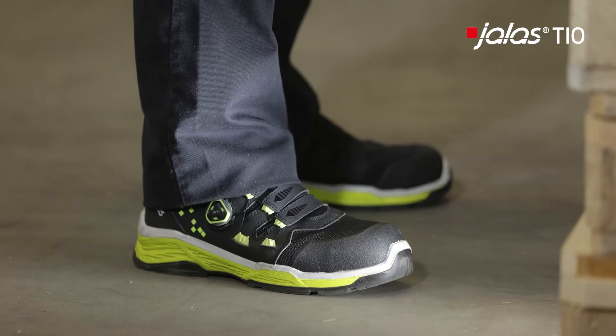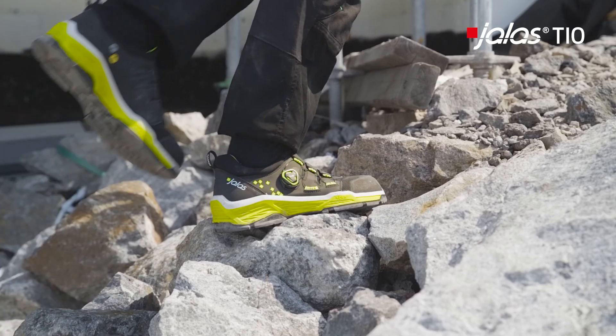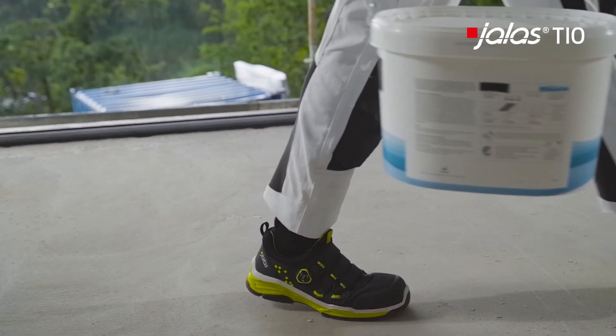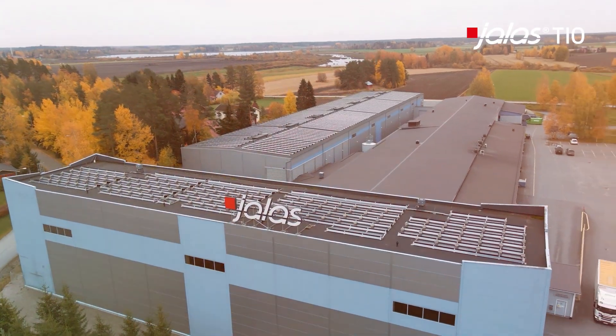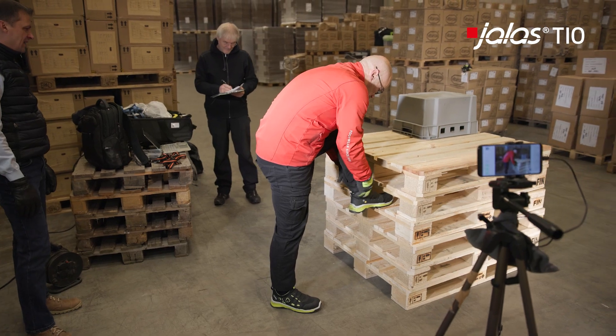Our bodies need different support and protection depending on what we do. Which sole is best for your health in safety shoes and makes your workday comfortable? Our research facility in Jokipi in Finland asked the research company Myontek to perform a study.